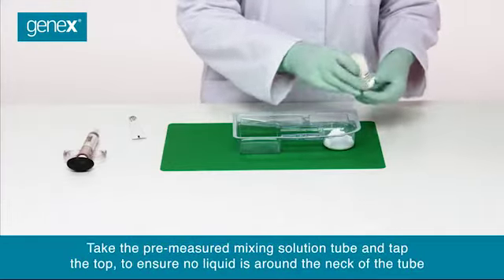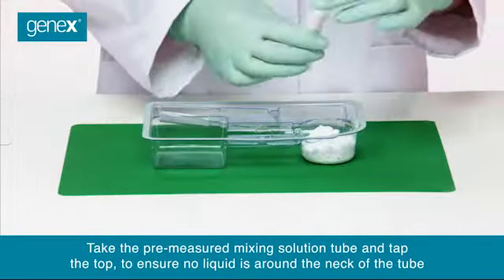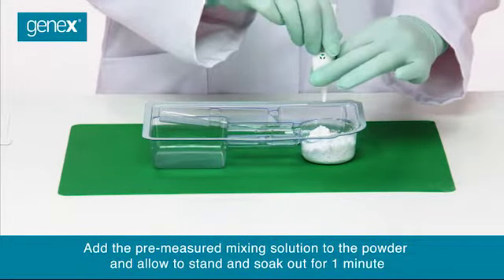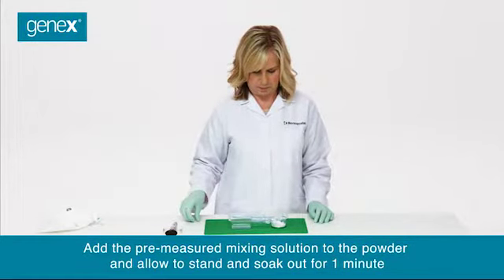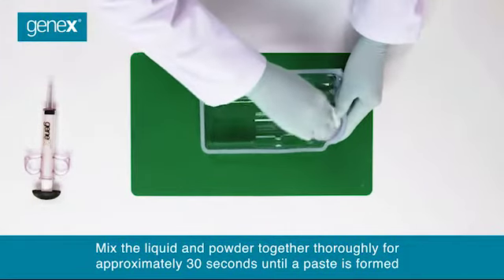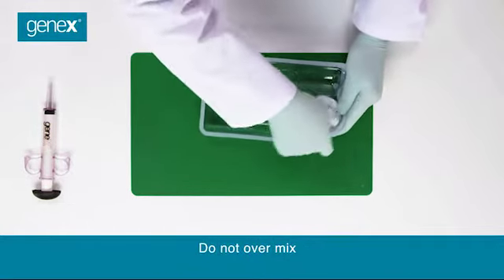Take the pre-measured mixing solution tube and tap the top to ensure no liquid is around the neck of the tube. Add the pre-measured mixing solution to the powder and allow to stand and soak out for one minute. Mix the liquid and powder together thoroughly for approximately 30 seconds until a paste is formed. Do not over-mix.